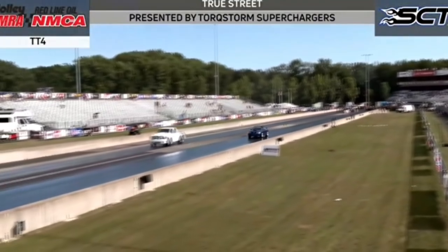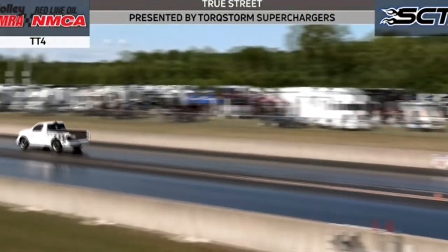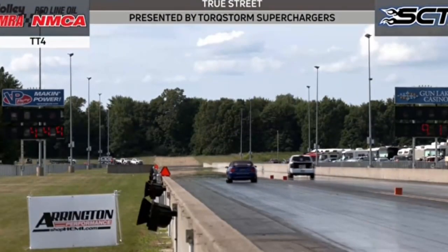The Mustang has some traction challenges on the starting line. To the 60 foot in the right lane, the truck is seven tenths of a second faster.